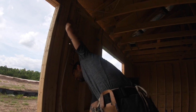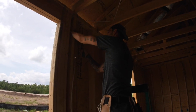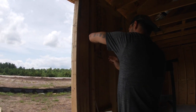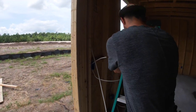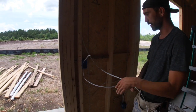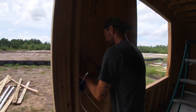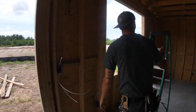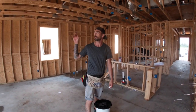I'm going to go ahead and put some staples in this just to hold my wire in place, because I don't want it falling out of this hole. Okay, so this is my switch leg, so it's going to go into the next slot away from the stud. That's the rest of the 14-2 in this room — now we've got to go and do the 14-3 for this fan-light combo.